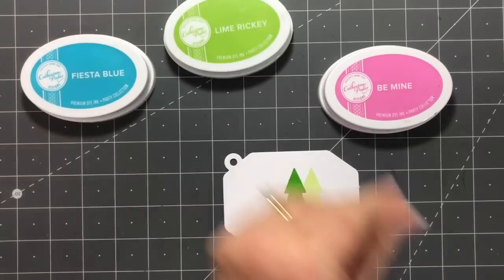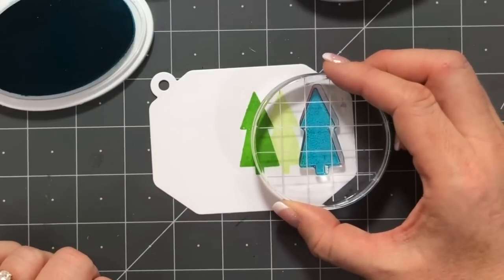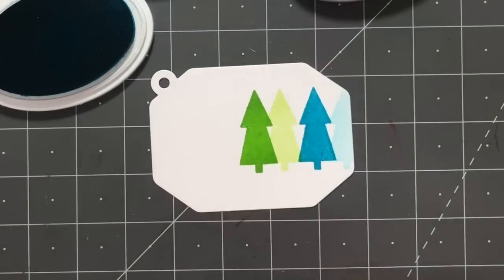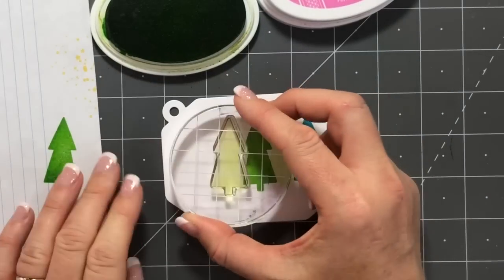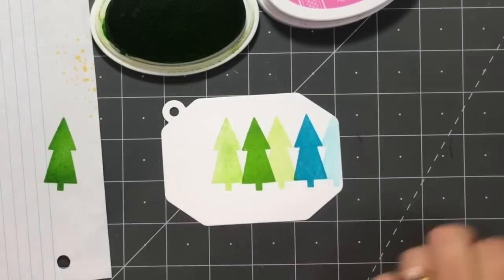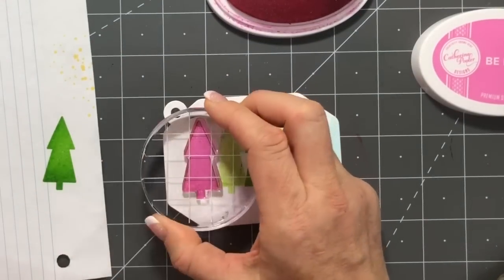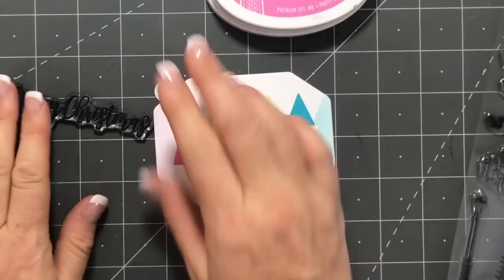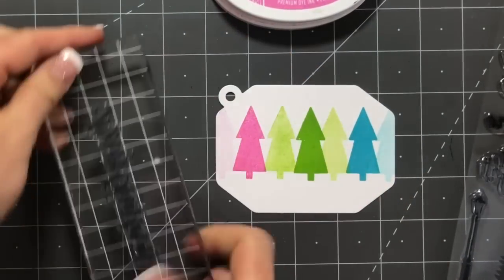For this first tag we're gonna use a fun funky little treat and do second generation stamping. I'm gonna start with Lime Ricky, stamp it once trying to get it in the center, then move over to the right a little bit and stamp it again — you get a much lighter shade. This is called second generation stamping; it gives you more mileage for your ink pad so you get more than one shade of the same color. Then we'll move to Fiesta Blue and Be Mine. I love this non-traditional color palette — bright and cheerful, just makes me smile.